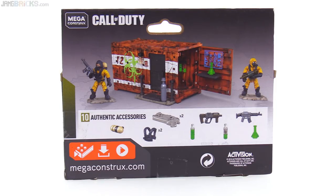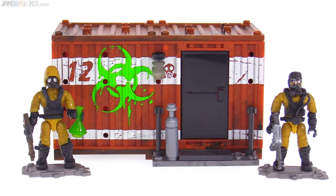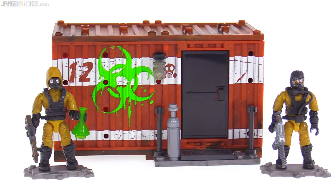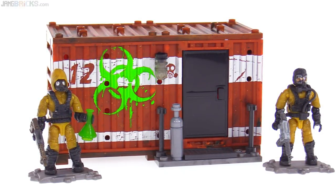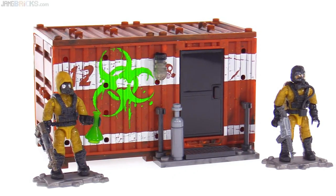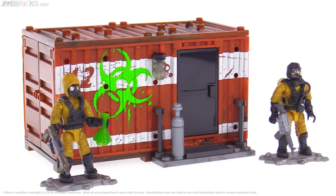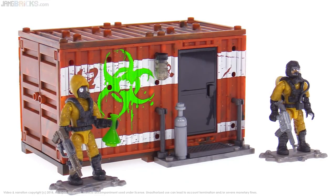Everything here is done with pretty good quality. Hopefully the releases of Call of Duty stuff will ramp up again soon — there's been a ton of uncertainty about the entire line, and I think there still is. We shall see if more of the proper buildable sets come out in the coming months. But regardless of distribution and marketing issues, definitely the designers are still on their game and doing good work. That's it for this one. Thanks for watching. I'll talk to you again as soon as I can.